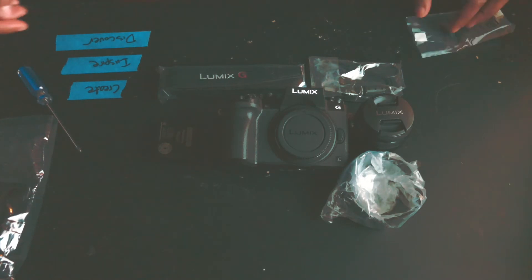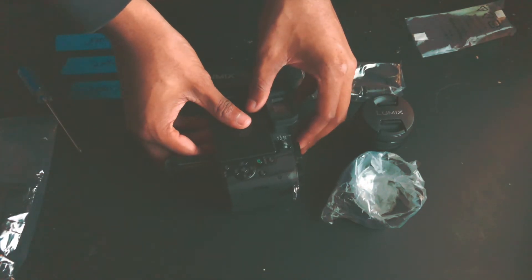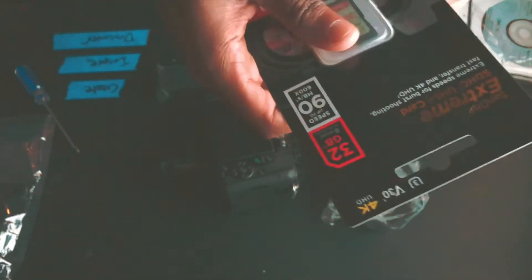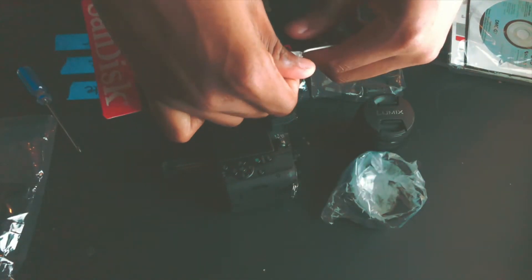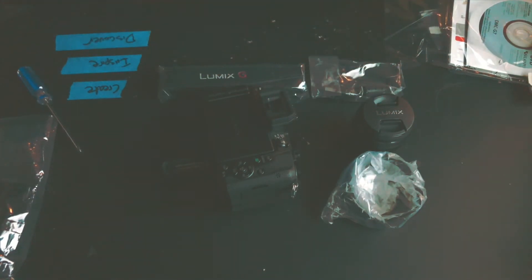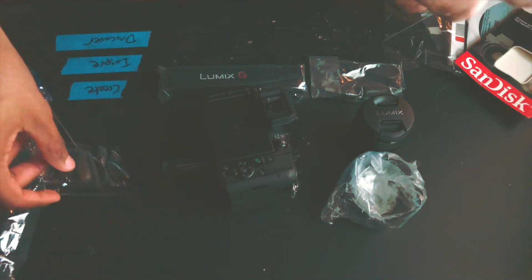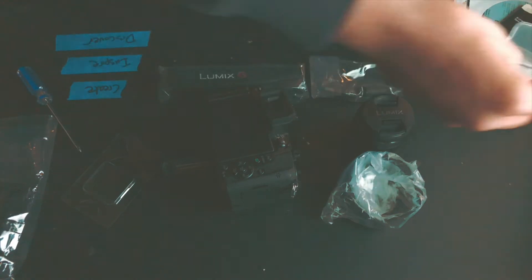What I'm gonna do right now is put the battery inside the camera and see if the battery has any juice in it. We'll probably have to put in the memory card too. Look at the beautiful quality of this packaging. The memory card comes with a case for the actual memory card — that's pretty dope. We're gonna put this little baby inside the G7 and see how it reacts.